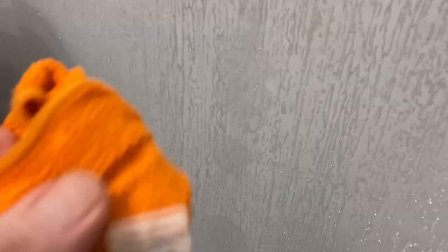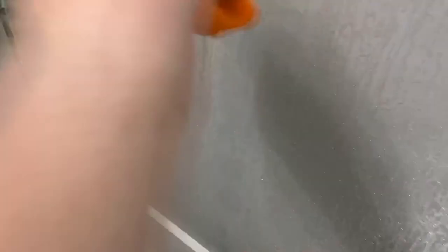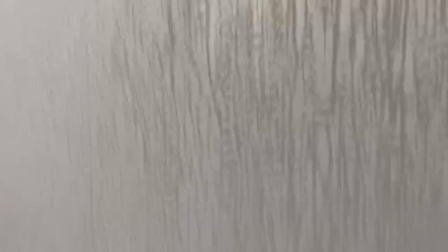If you should happen to get paste on this material, that's okay as long as you remove it properly. You're not rubbing this material - you're simply dabbing with a microfiber. You want to do the least amount of friction on this product as possible. Those wet spots will dry - remember, this is vinyl.